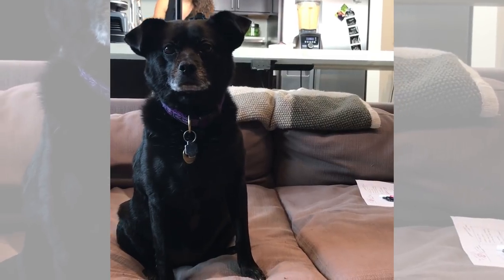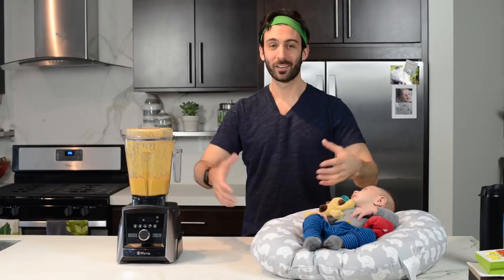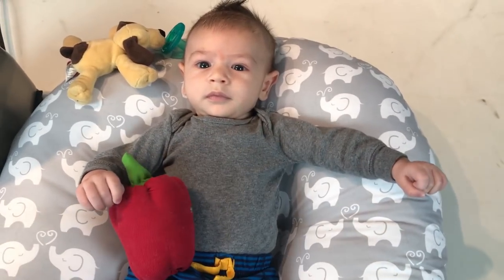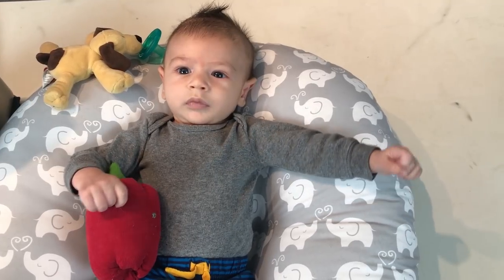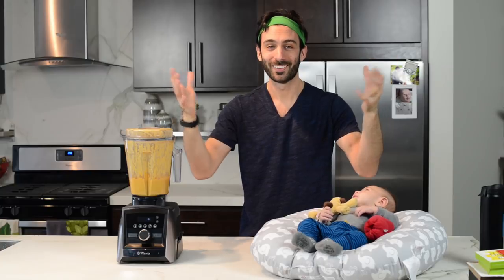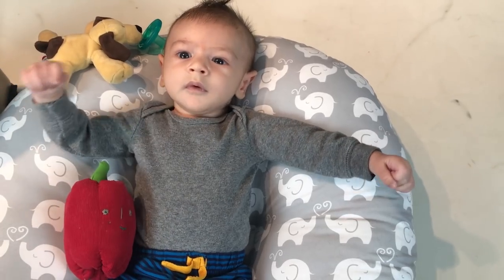Alright buddy, it was so fun making cheese with you! Tell your mom and dad to hit subscribe to see our next adventure. Click here or here to watch our next video! Thank you for watching! Say bye! Bye!